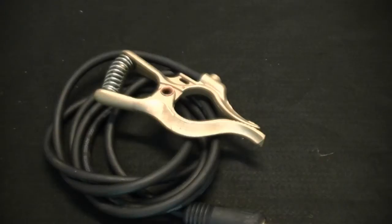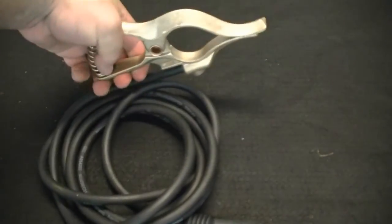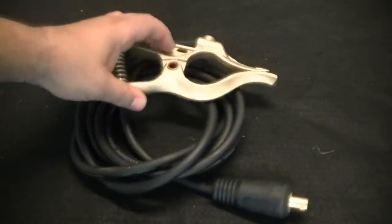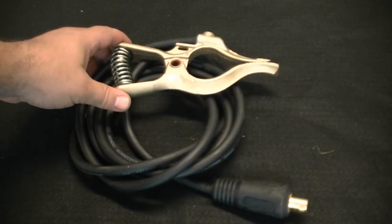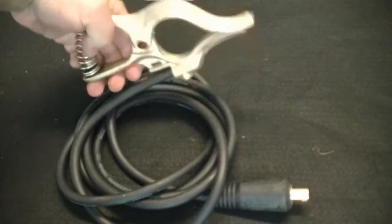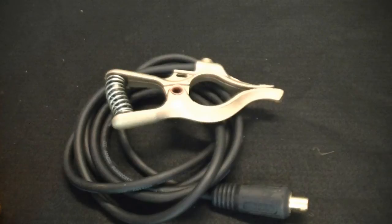One of the major areas of improvement on the new units is the work clamp. This heavy-duty bronze clamp carries plenty of current and will last much longer than the stamped steel type of clamps, which is the preferred style of many professional welders. The spring action makes better contact, and the bronze design prevents rusting and corrosion. With this clamp and welder design we've given you everything we can to create the most stable arc possible.